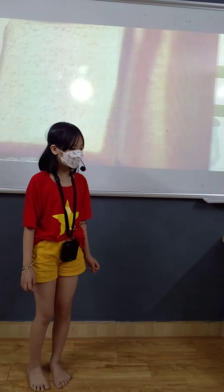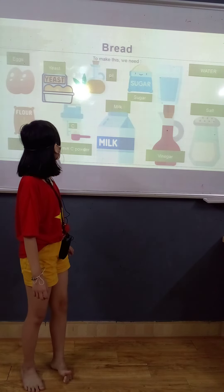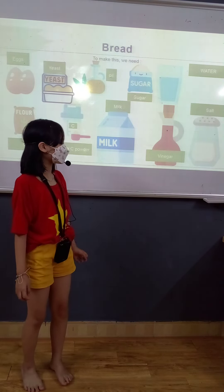The third mixture is bread. To make this, we need eggs, flour, vitamin C powder, yeast, oil, meat, milk, sugar, water, salt, and vinegar.